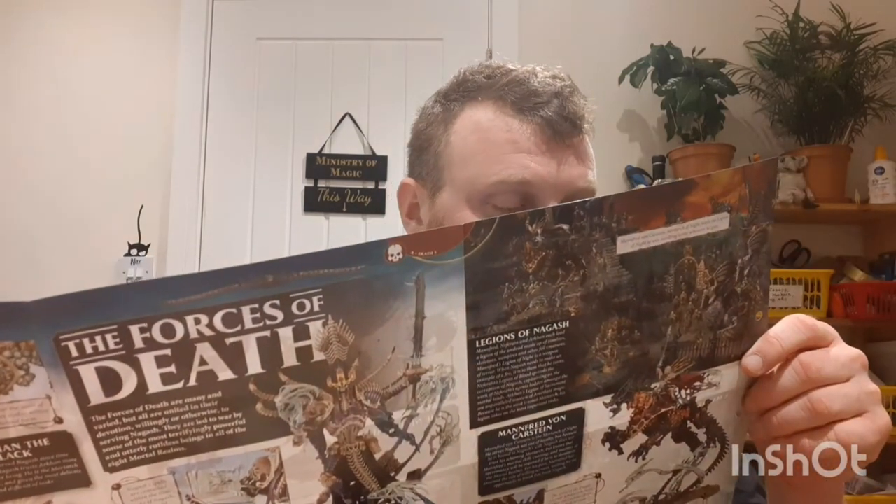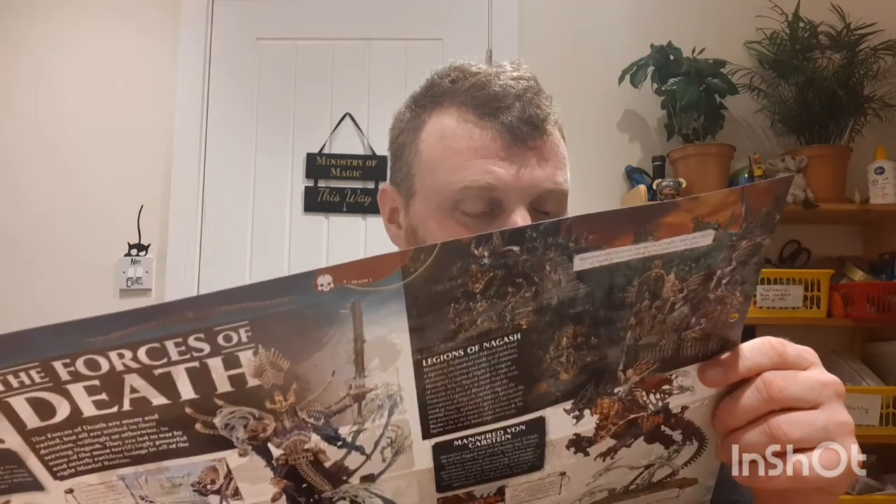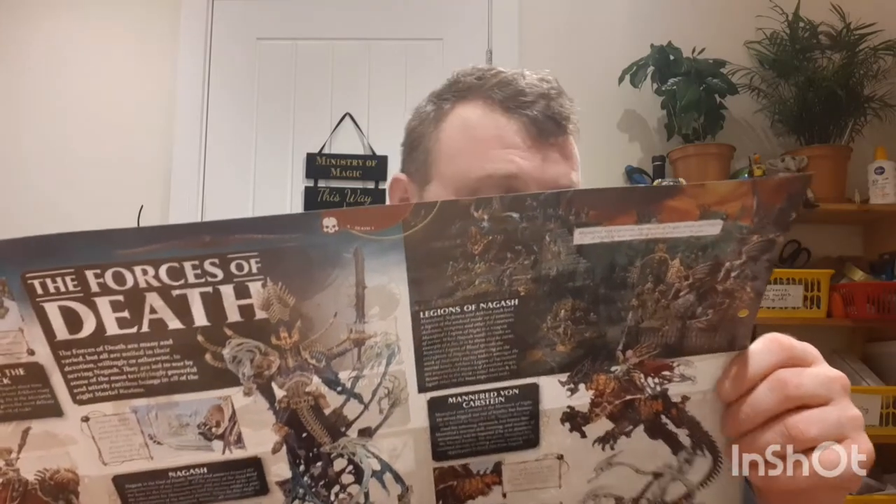Next we have Orpheon Katakros, the big bad Bonereaper leader — different from the other Bonereapers in that he's a single powerful individual rather than a collective entity. He is the Emperor of the Undying Elite and is accompanied by his many attendants.